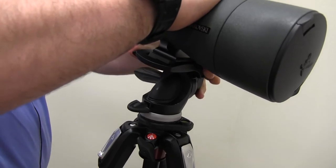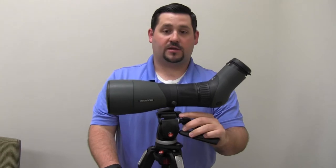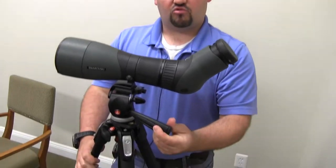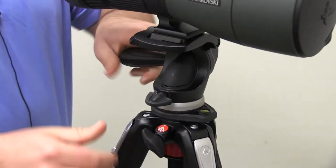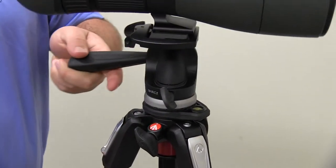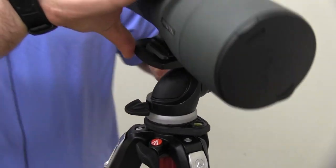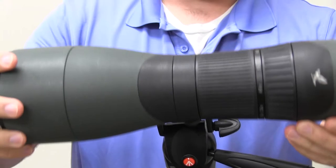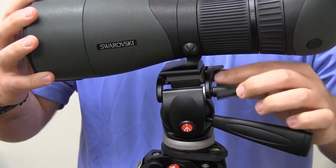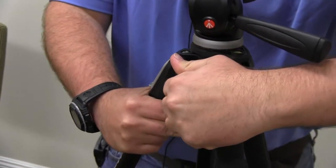That's where the QD plate actually screws in. Put it in, drop it right in, and you're ready to go. As you can see, there are several different settings on the tripod. This controls your elevation; on the other side, this controls your windage. And then lastly, you can tilt it to the side and get into a wider variety of positions.